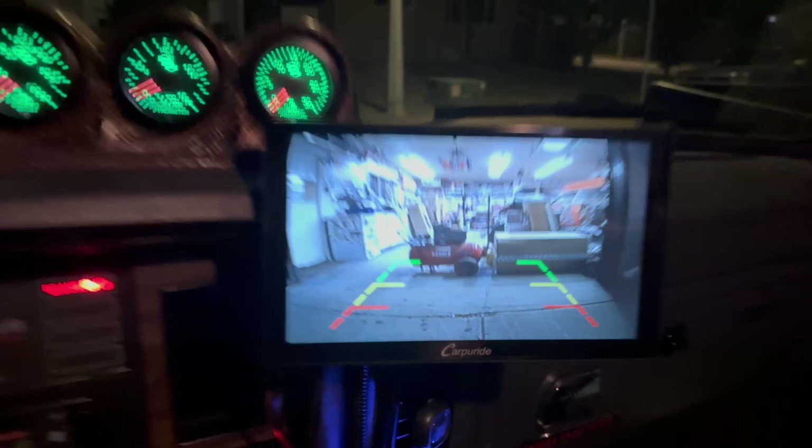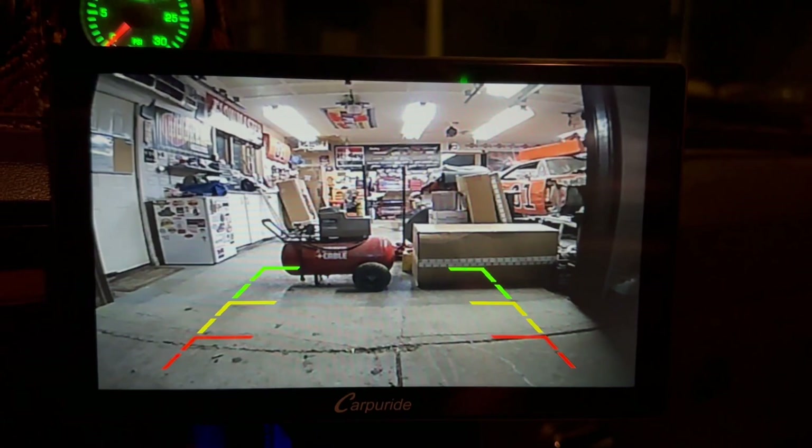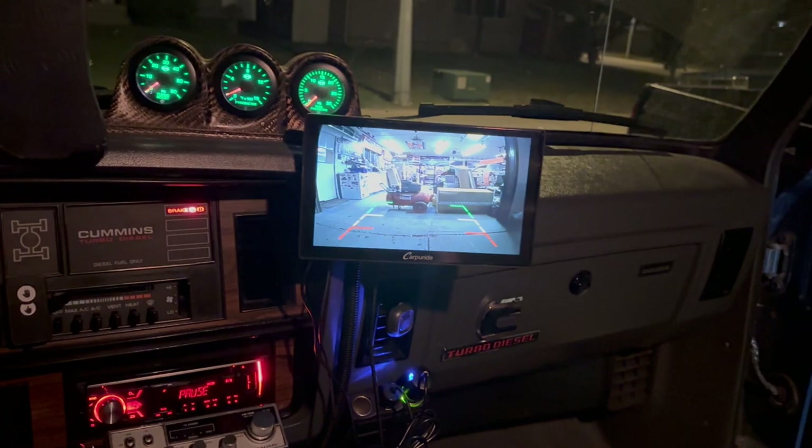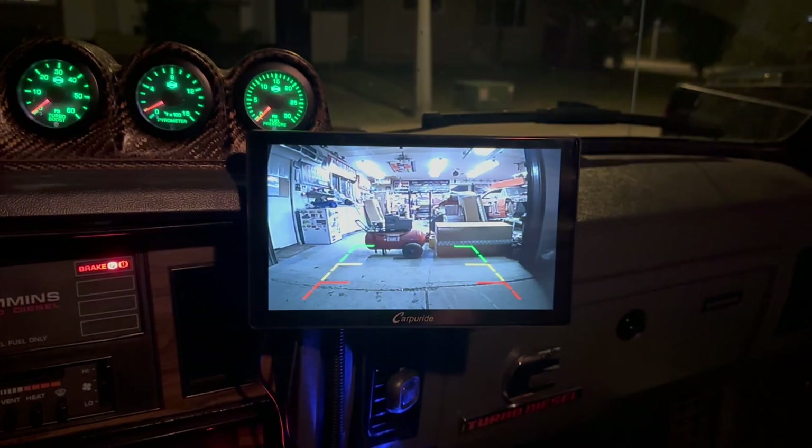There you go — after a little messing around, we've got a backup camera now. That's going to come in pretty damn handy. If you've got an old truck like me — first-gen Dodge — it's the purple wire with the black tracer, that's your reverse light wire. All you've got to do is splice into that and you're good to go.